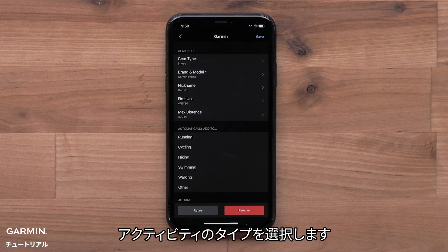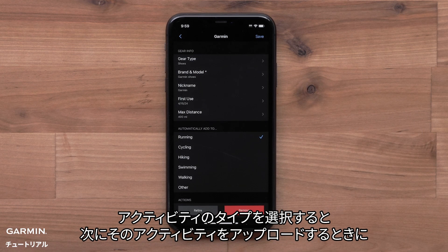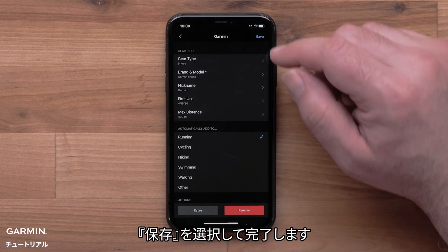You will then select an activity type. Selecting an activity will ensure that each time you upload that activity type, the distance for that activity will be added to this piece of gear. You can also select to include existing activities. Select Save when done.